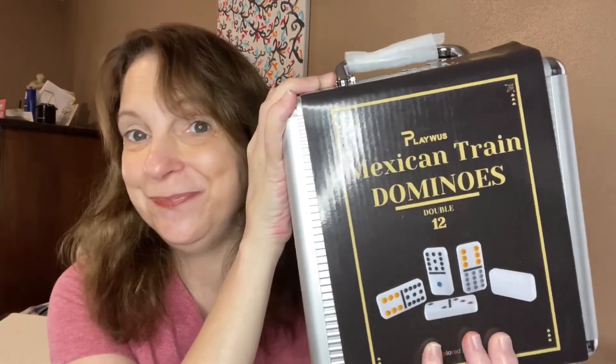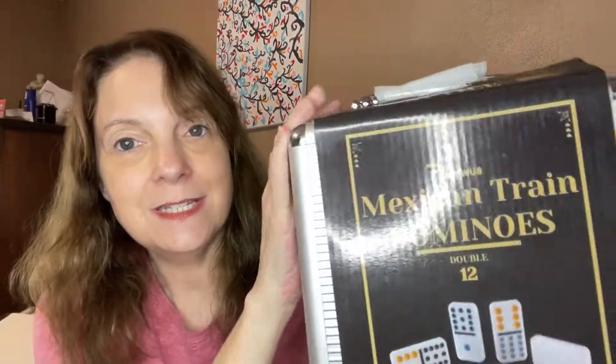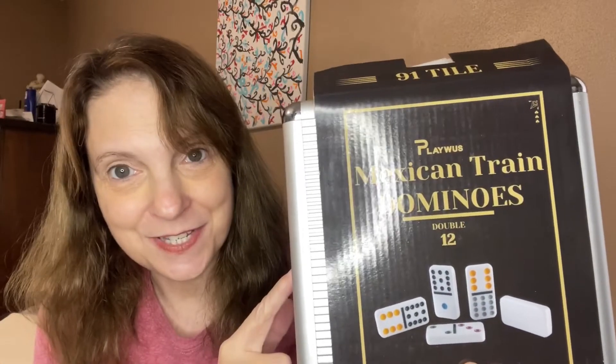Family game night, anyone? So this is a Mexican Train Dominoes. This contains 91 dominoes in here. And I read on their website, this is all non-toxic — the case and all the dominoes in it — all non-toxic and good for the environment.